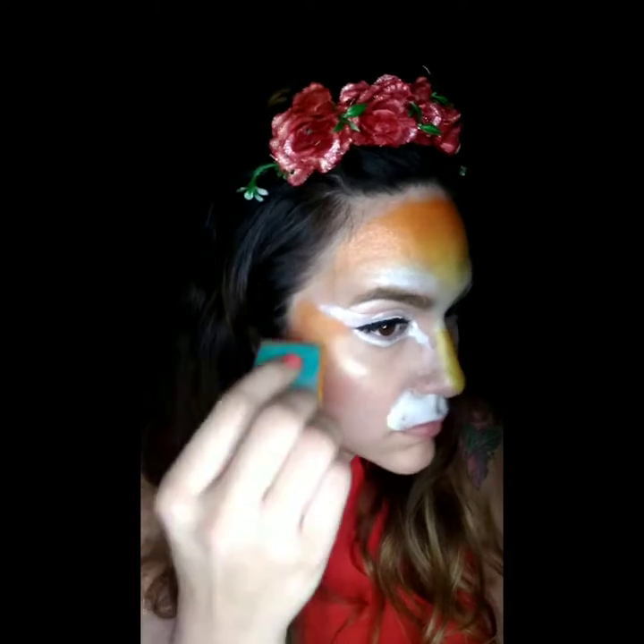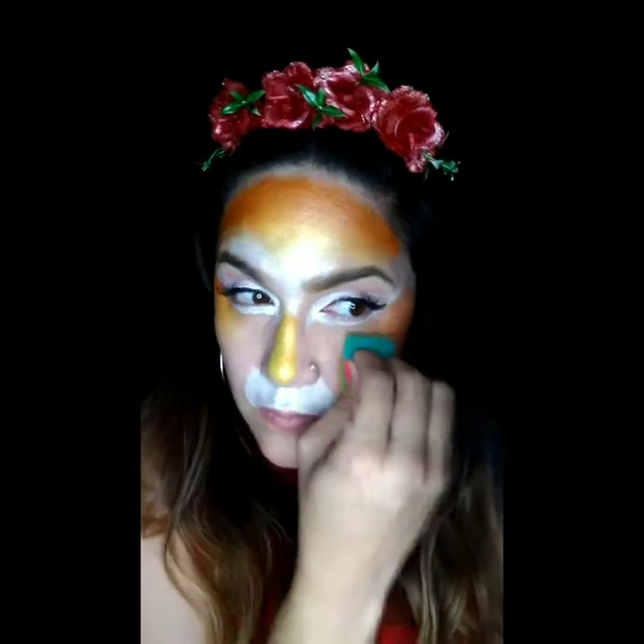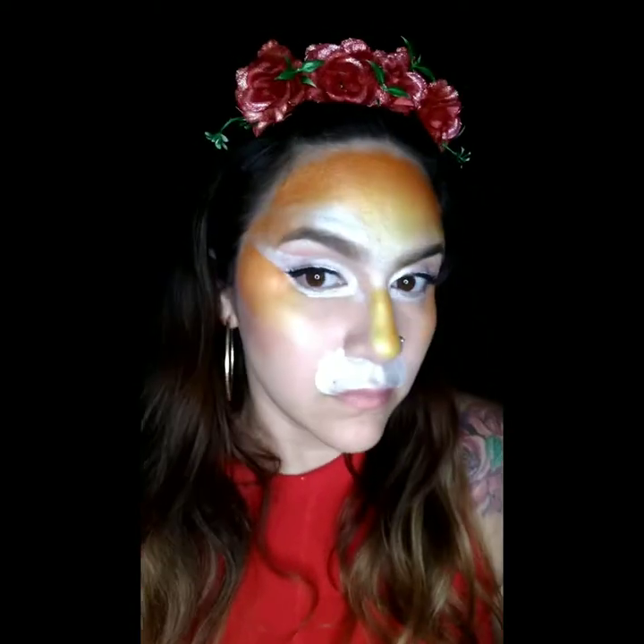Then we're going to go ahead and fill out just the top of the cheekbones. Remember, this is a Glam Festival Cheetah, so this would be a design you would do more so on teenagers or adults at a festival. Once you've got that base laid down, we're going to switch over to this BAM number 1002 stencil — this is a cheetah print, the large cheetah print.